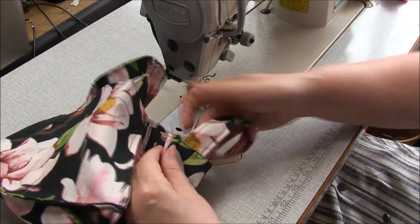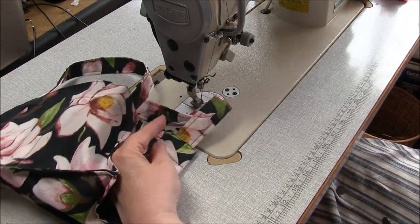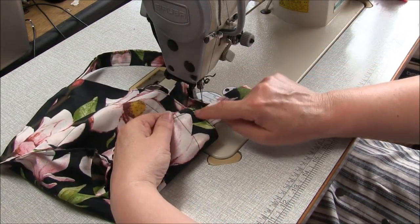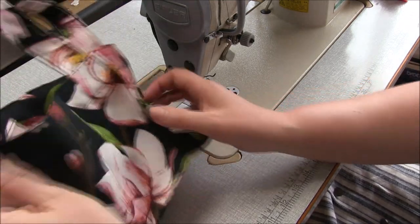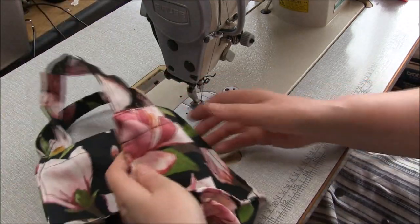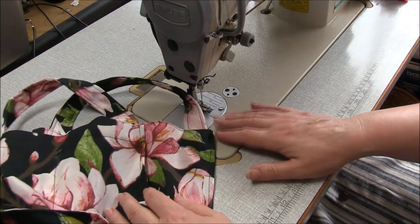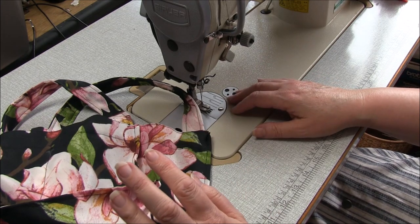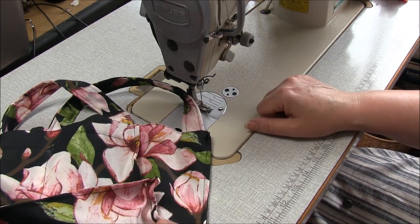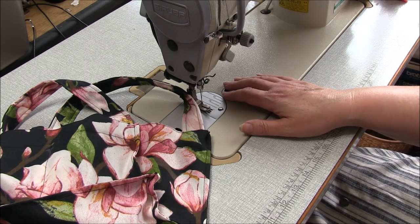If you feel you need to, you can do some reinforcing across the bottom of those straps — I really don't think there's any need, but some people might like to do a nice little X shape there. Go ahead and do some quality control work: tidy up any of your stray threads, and you're finished. Thanks for joining me — I hope you enjoy this. If you like what you see, please hit the subscribe button and the thumbs up button. Thanks for buying my patterns, and I hope to see you back again soon.